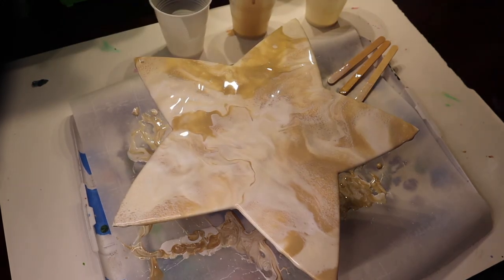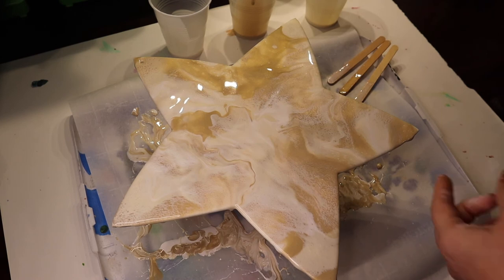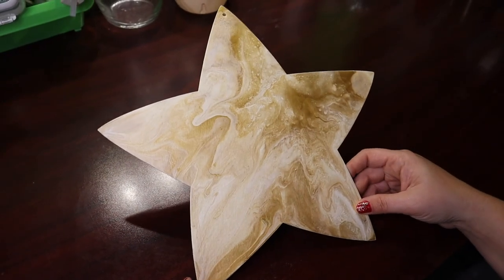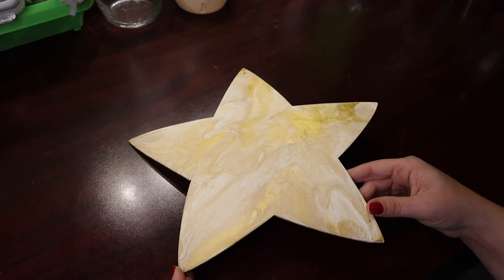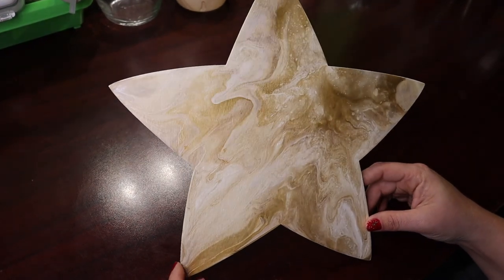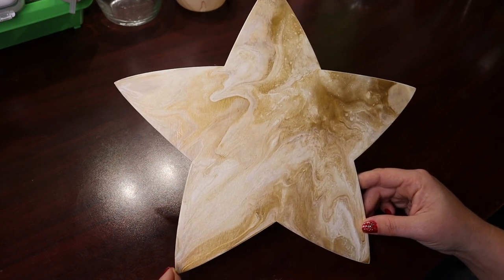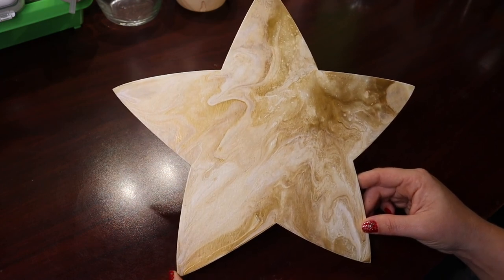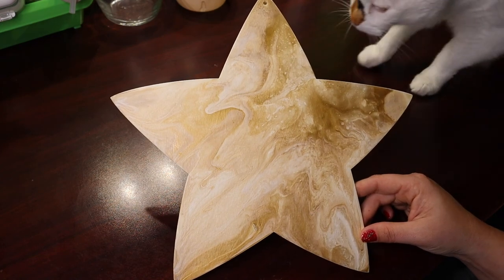All right, I think that's where I'm going to leave it — let it dry and see how it looks when it's done. As always, we'll be back for the reveal when it's all dry. Here's the finished star. I really like how it turned out. It's very cool, very marble-y and I dig that a lot. This was really fun to do — I really enjoy the Dutch pour.